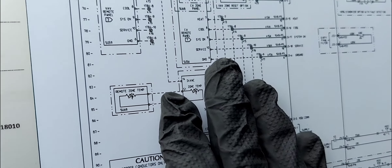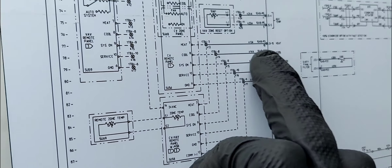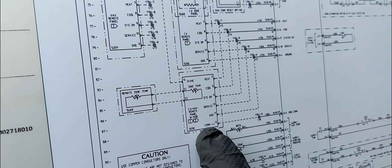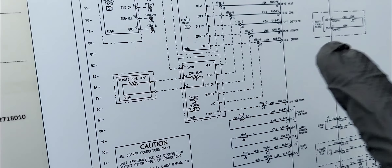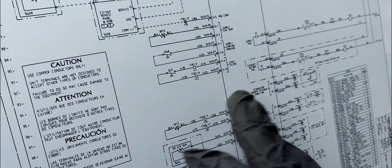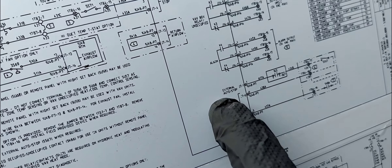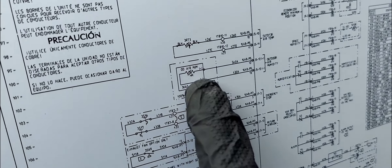It could be a constant volume remote panel. You can see that part of these connections go to this panel here, and if you're using the constant volume CV/VAV remote panel with night setback, the terminations are just these terminals right here. After verifying the external stop and auto stop — I confirmed those are all good — the last thing I did was a unit service test.